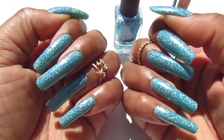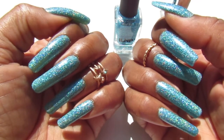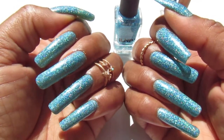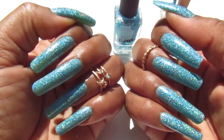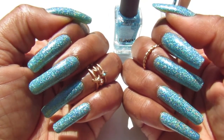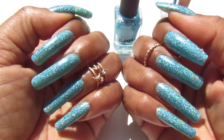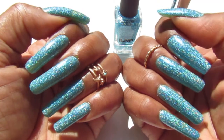Hello my lovely gems, welcome back to my channel, and if you're new, welcome! I hope you like what you see. If you do, join the gems team where you can catch all my nail-related videos, walk-through hauls from Dollar Tree, and all the good stuff. This is the mani that I'm rocking for this week.